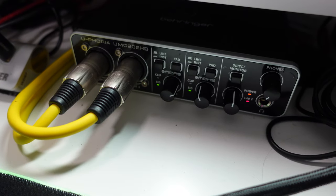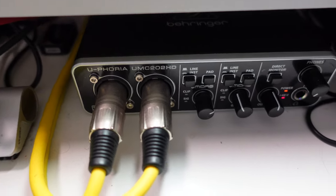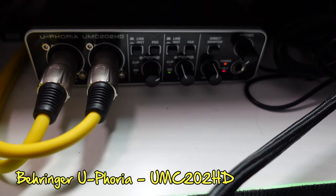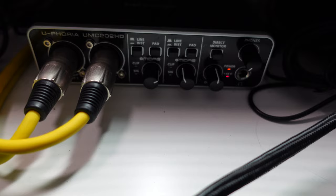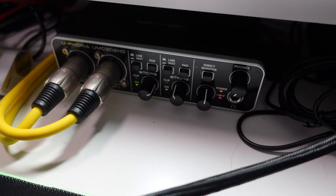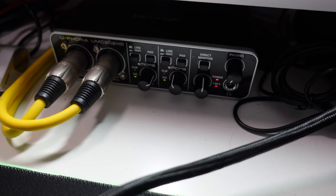I guess next we should talk about sound. This is my audio interface — it's a Behringer Euphoria UMC 220 HD, and basically that is what produces the sound. Both my microphones plug into it, you can adjust the levels, plug some headphones in, and it is also basically the sound card on my computer. All the audio is routed through there and it sounds lovely.